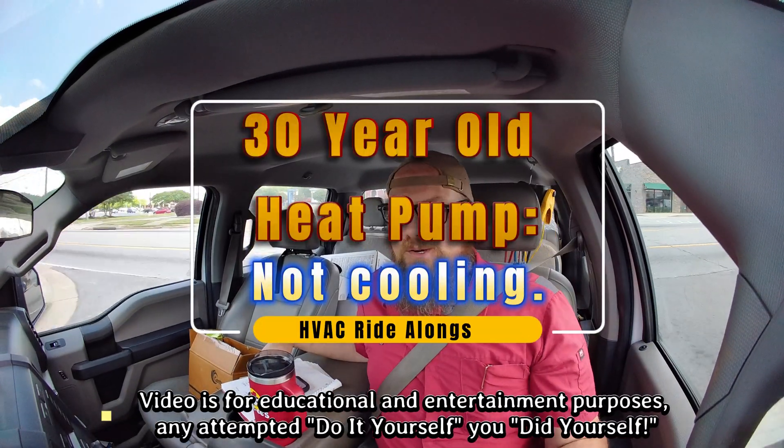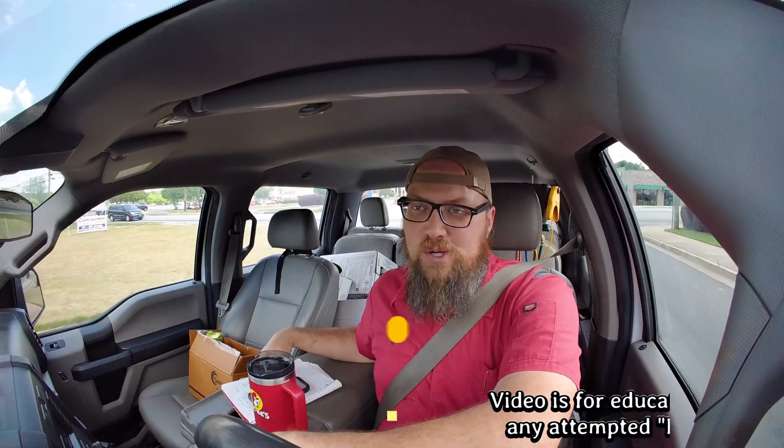Next up we have a customer whose complaint was, in her wording, 'I have fan cold air but not cold cold air.' To me that means she probably has airflow through the vents but it's just lukewarm — ambient temperature — so just fan air. The outdoor unit's probably got something going on; could be any number of electromechanical things, possibly low refrigerant.